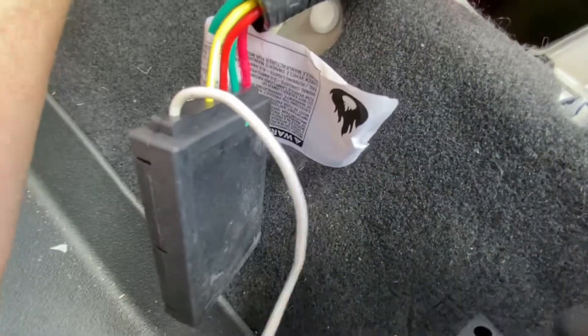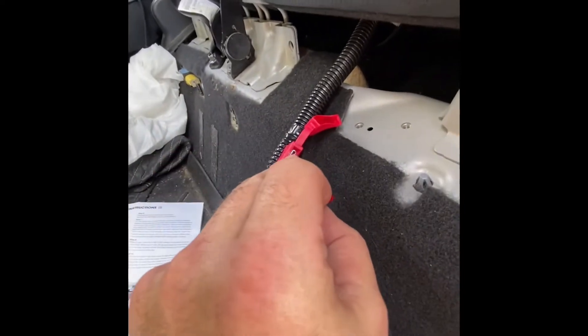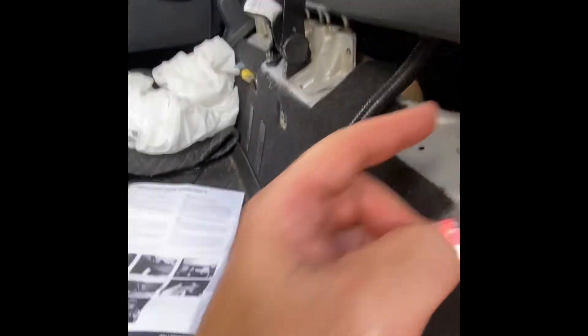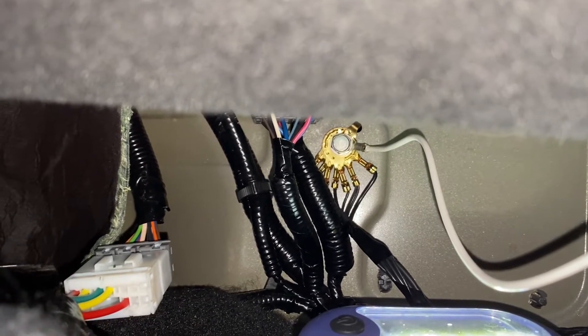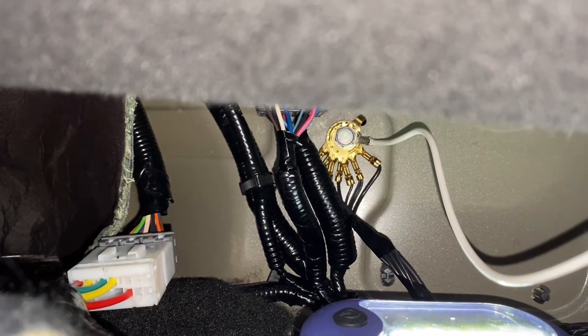Now we need to mount this module - they provide double-stick tape to mount it somewhere back there. Then we have to ground it; that's the hard part, the rest is supposed to be easier. Take the provided 10 amp fuse and put it in. I've grounded it to the existing ground there - that is a 10 millimeter bolt. I did that instead of drilling a hole.